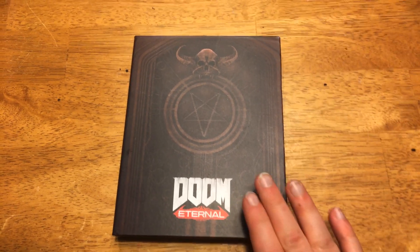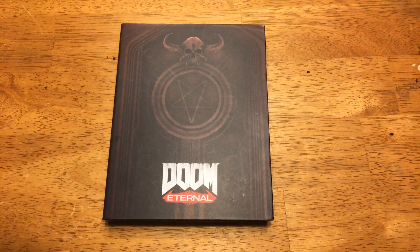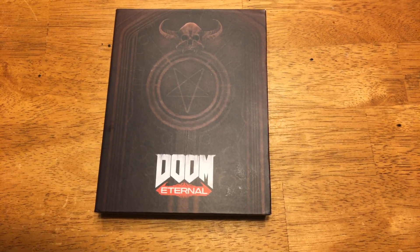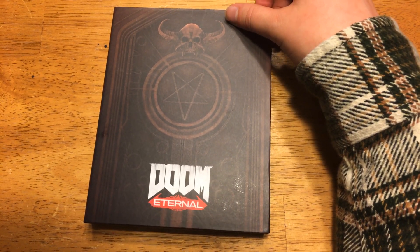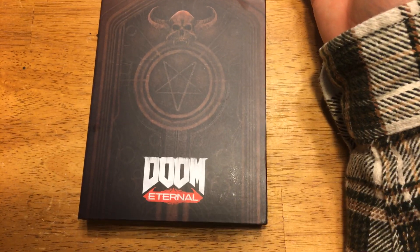If y'all don't know, Doom Eternal is a game that's coming out in the franchise of Doom, which is like probably the best video game ever, me personally speaking. In that game, you're running around on Mars, you're killing demons, and it's just like the most insane thing ever, and there are a lot of weapons that you use in the game.